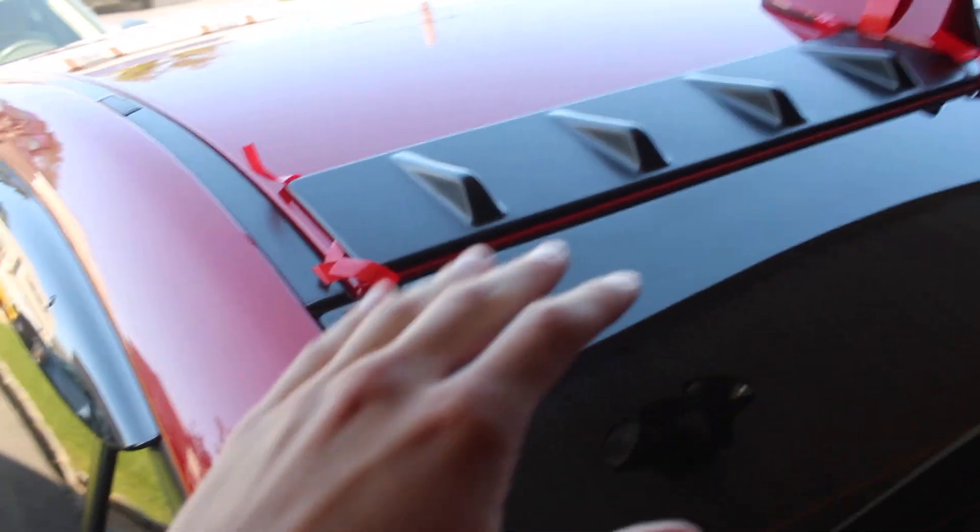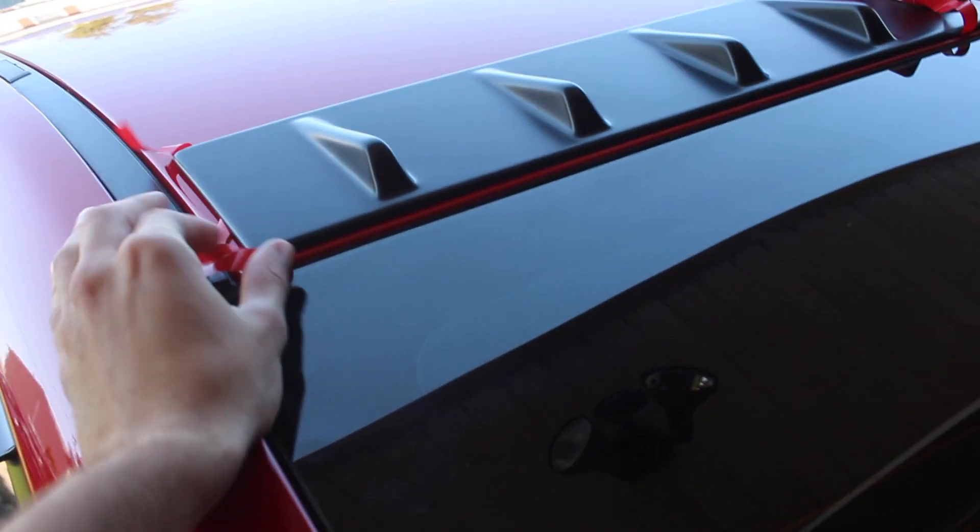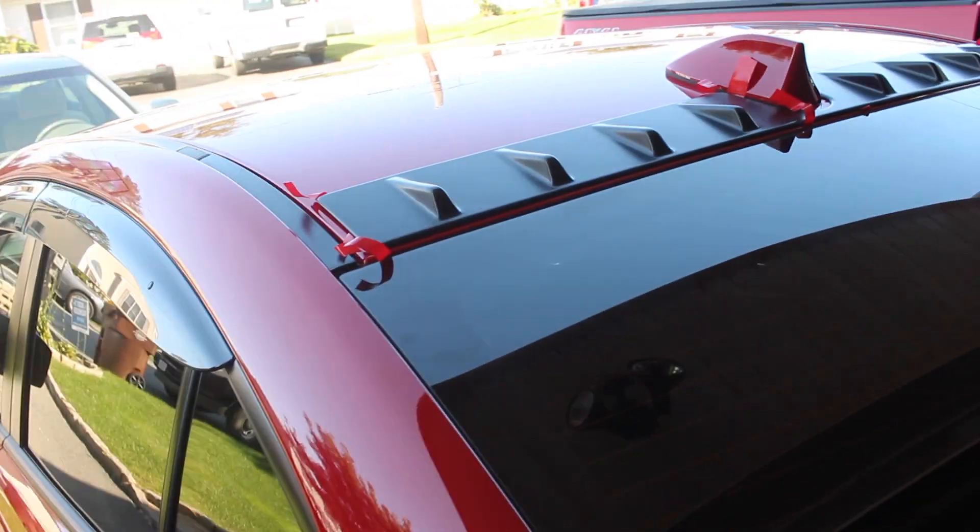As you can see, I have it lined up and everything right now. Get it all lined up, then you can go ahead and peel back the tape. I'm really excited to see how it's gonna turn out.